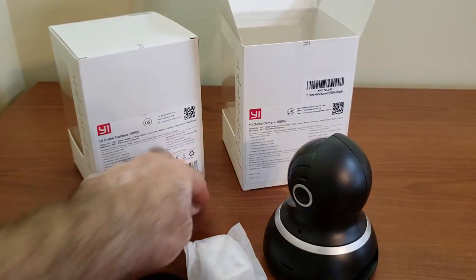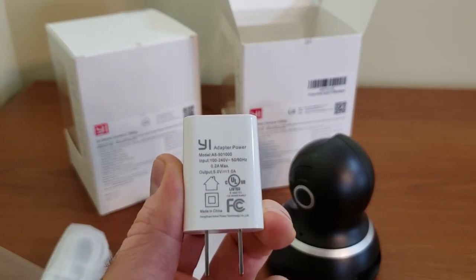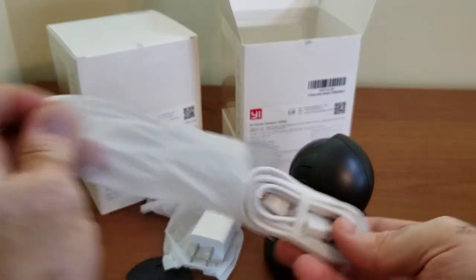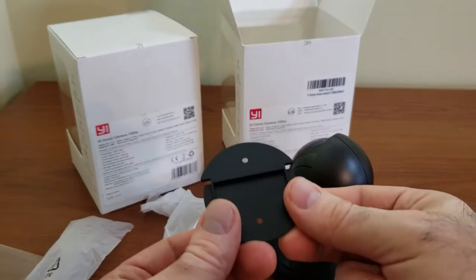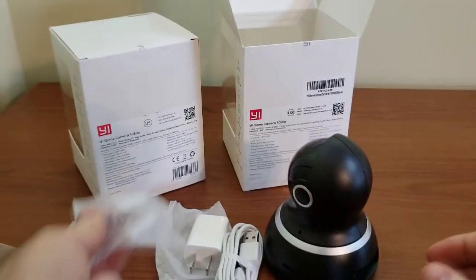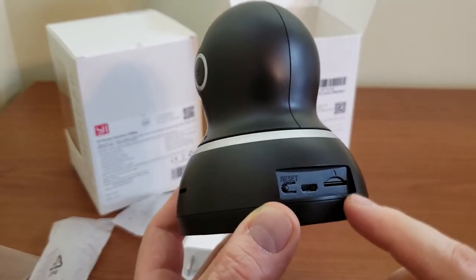Let's pull the camera out and take the accessories out of the box. We have the power adapter, which is a standard USB 5V 1A adapter, and about five to six feet of cable. A bit disappointing that the black version comes with a white adapter and white cable, but it is what it is. Also included are wall mounting screws and the plate.